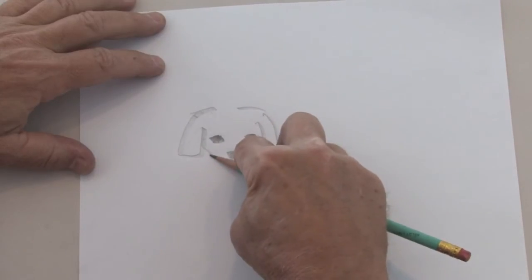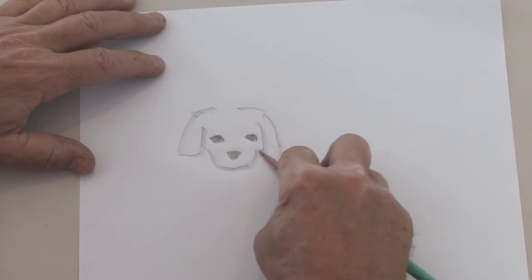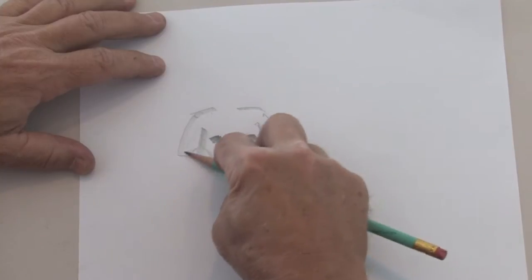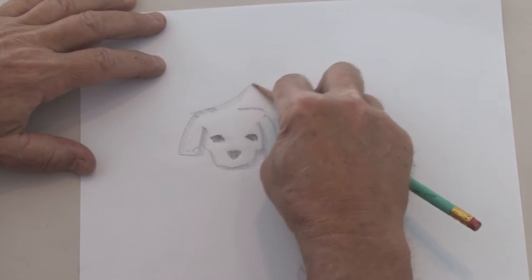Bring his face around, put a little — almost like he's smiling. Accent those ears. And then I'm going to build his body around that.